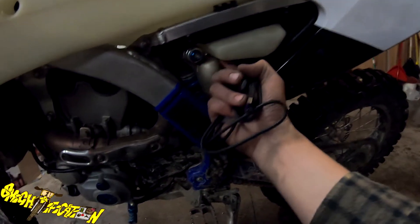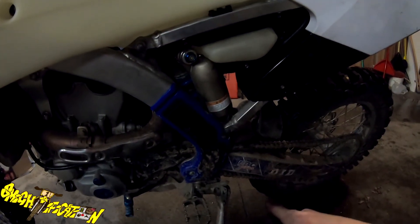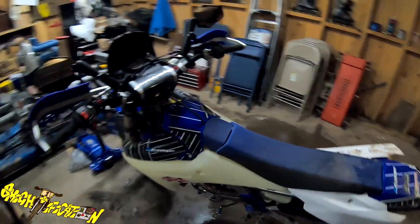Obviously it's leaking gas, so that's not good. It's just pouring out now. So I have to get a new gasket for that and get that sorted out.